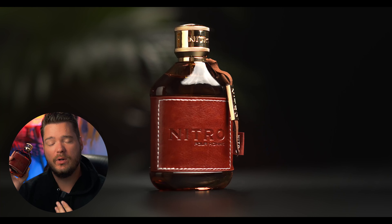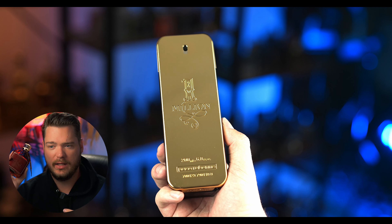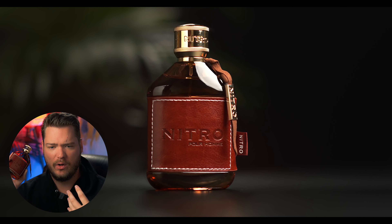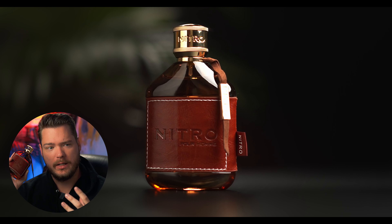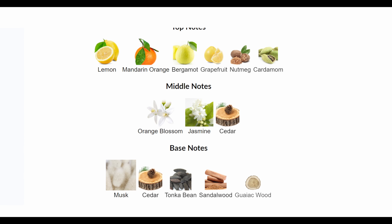The original is a very orange blossom heavy fragrance. It comes across like 1 Million with the cinnamon or spiciness removed — lots of white florals, aromatic, almost a sweet jasmine quality. In the top you have lemon, mandarin orange, bergamot, grapefruit, nutmeg, and cardamom. In the mid you have orange blossom, jasmine, and cedarwood. And in the base you have musk, cedarwood, tonka bean, sandalwood, and guaiacwood.